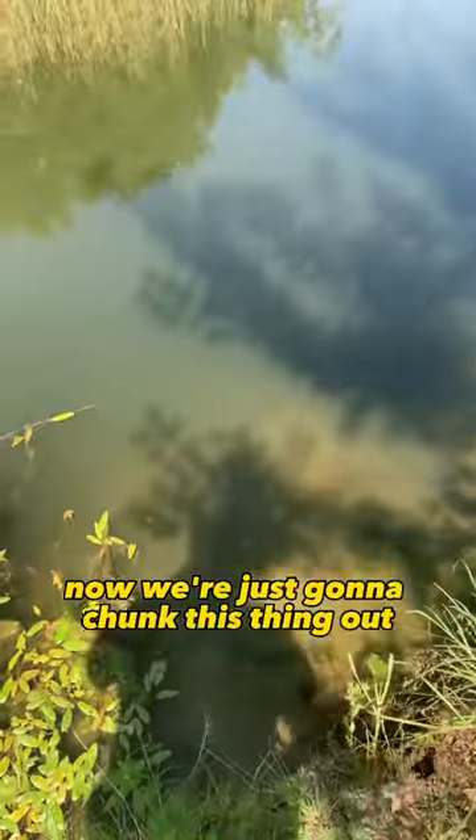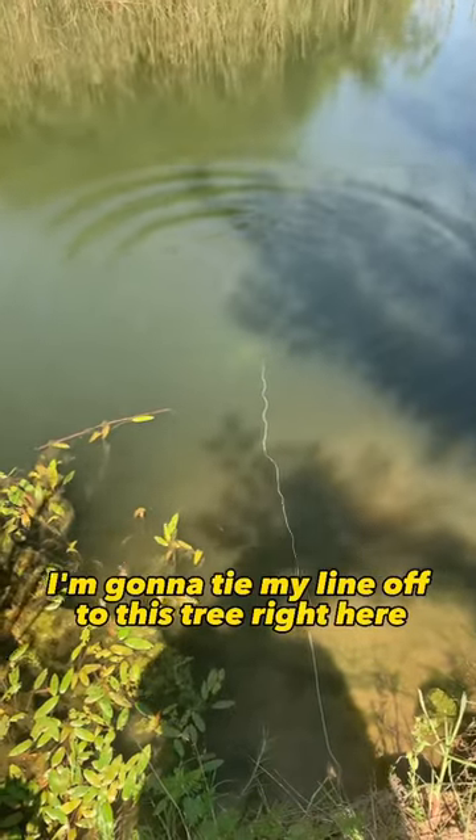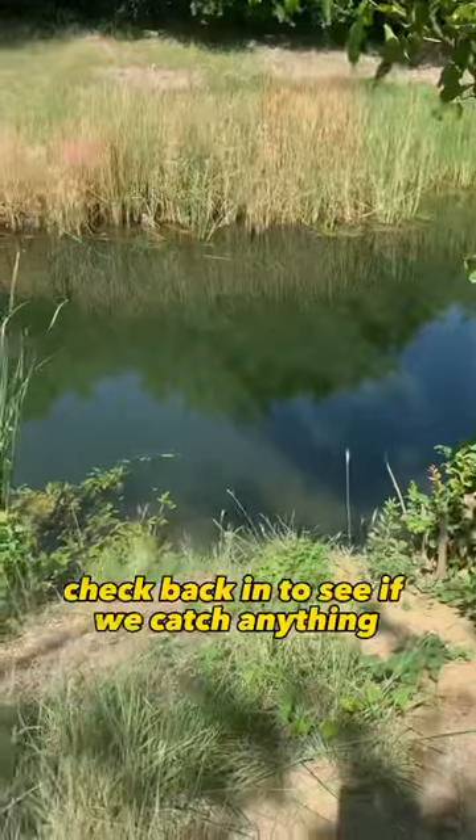Now we're just gonna chunk this thing out into the deeper part of the creek and wait for something to come and eat it. I'm gonna tie my line off to this tree right here so that nothing can drag it off. Check back in to see if we catch anything.